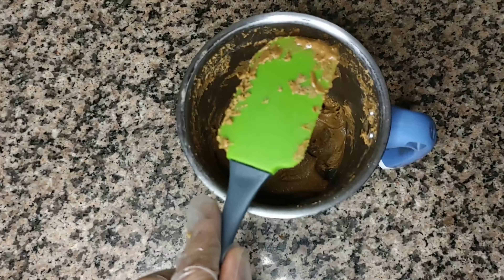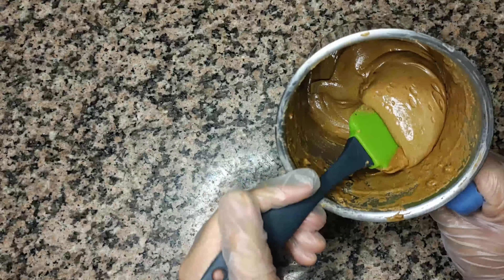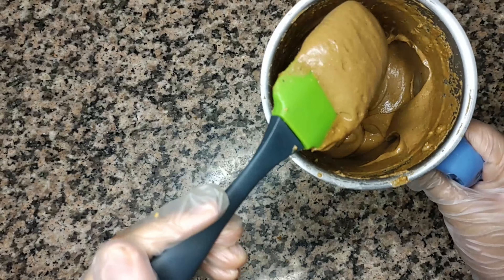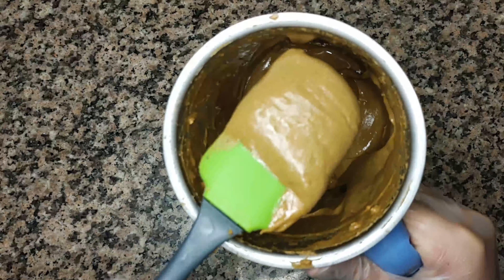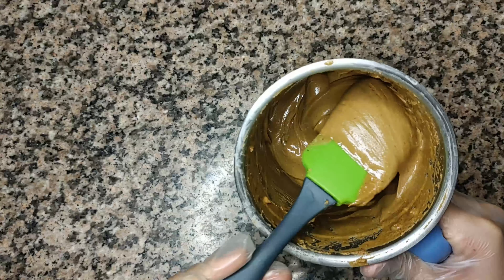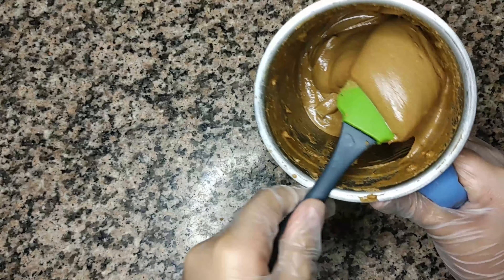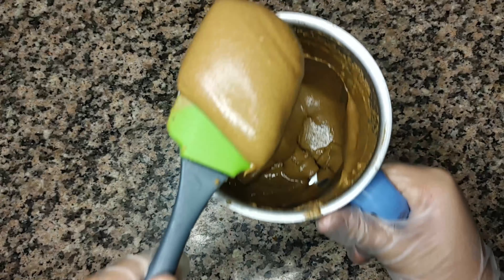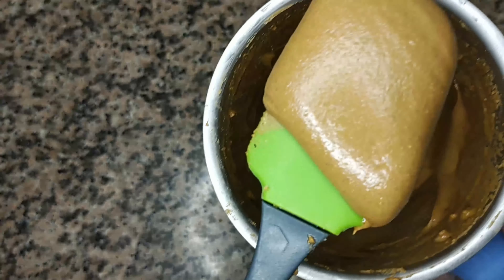It has been approximately three minutes and just look at our peanut butter — this is the perfect creamy version we were looking for. Just look at that gorgeous creaminess! Guys, just look at that delicious peanut butter — doesn't it look gorgeous?